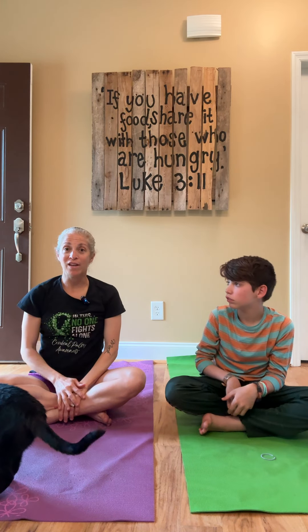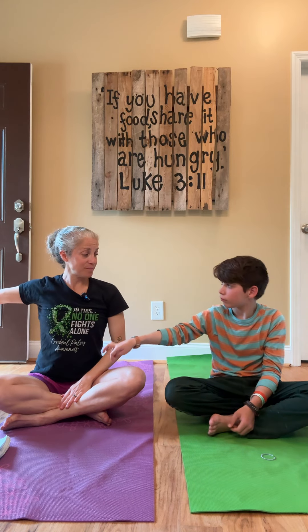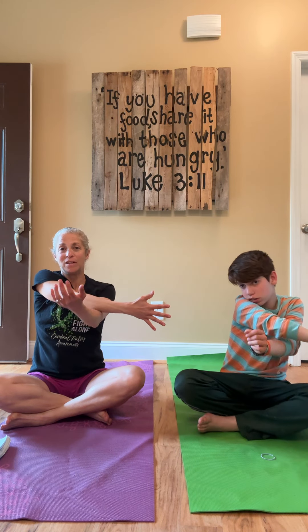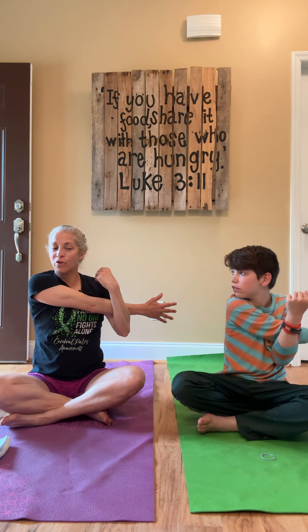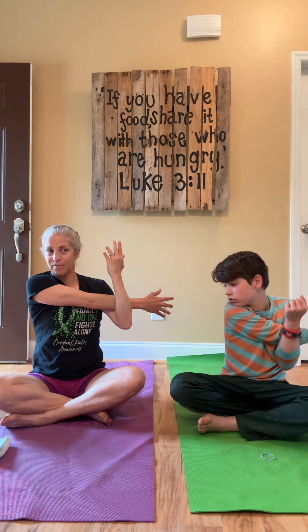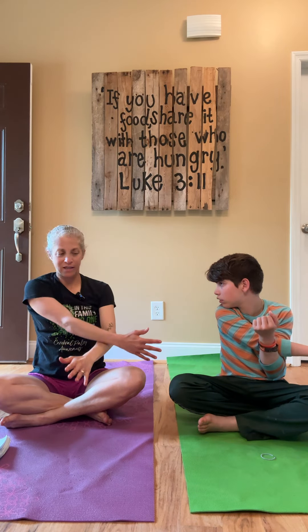If you get tired, take a break — you can pause the video. Right arm out to the side, bring it across the body. You know how I love crossing midline. And then we're hooking it with the left arm. Do what you can do. We're stretching it. And if you can, look over your right shoulder. I feel that stretch all in here. Inhale, let it go.